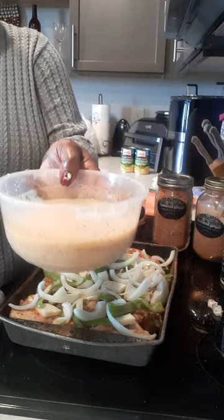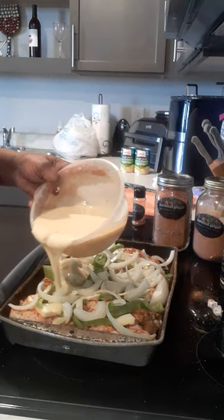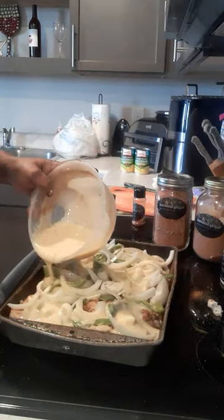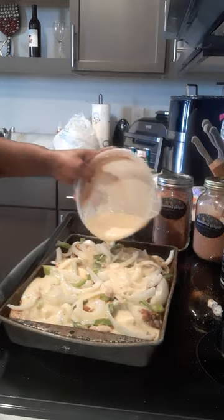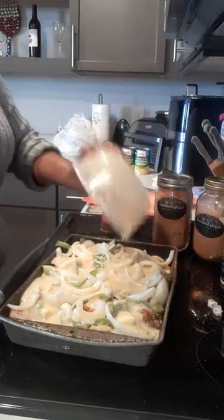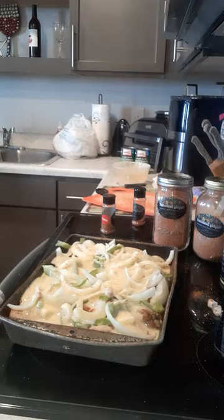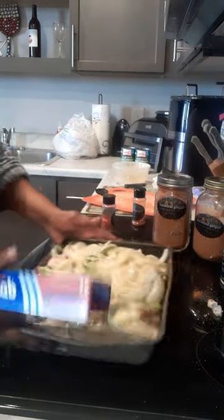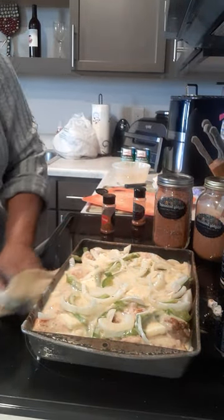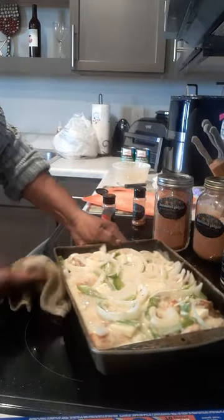Now we're going to take the cream of chicken soup that I've mixed the Holly seasoning and basil into and just pour it over the chicken. Then we're going to get this covered with some foil. Oh, I'm making a mess! I don't want that to waste out in the oven, because ovens are so hard to clean.